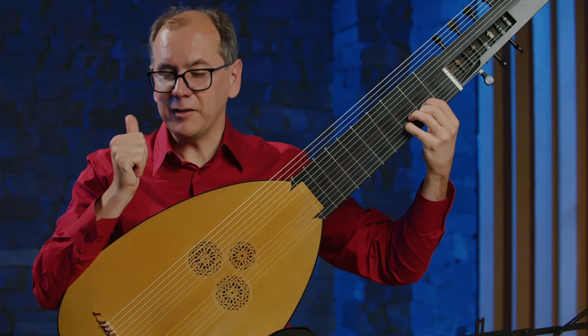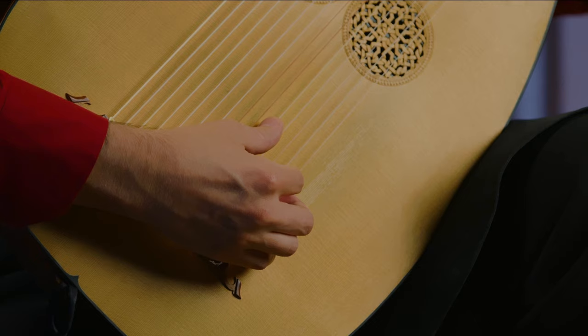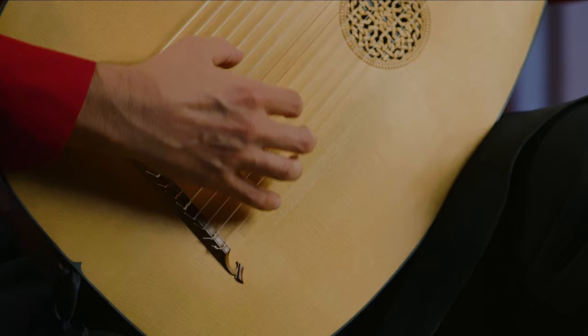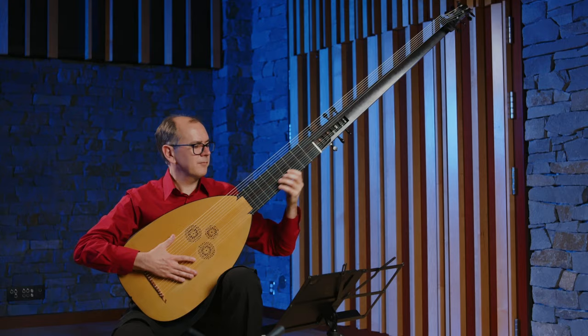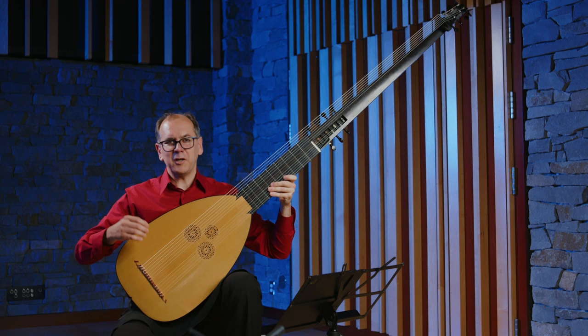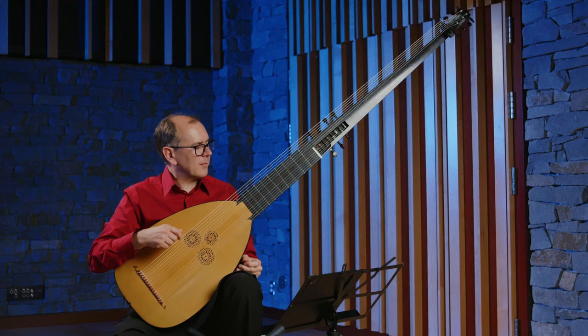The most important part of playing the theorbo is using your right hand thumb, which is the part of your hand which plays bass notes. The way we play bass notes is to always come to rest on the next string, which gives you a deeper tone whether you're up in this register or down on the low diapasons — even the very lowest diapasons. Diapasons are what we call these really low long bass strings that are not fretted. You can't fret them with the left hand; they're just played as open strings and tuned in a scale, like a harp.